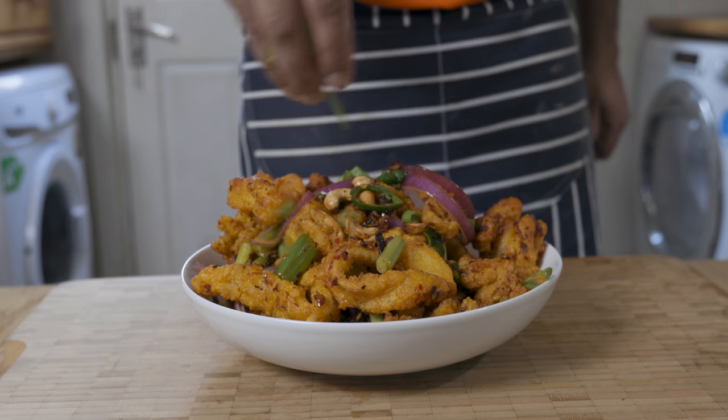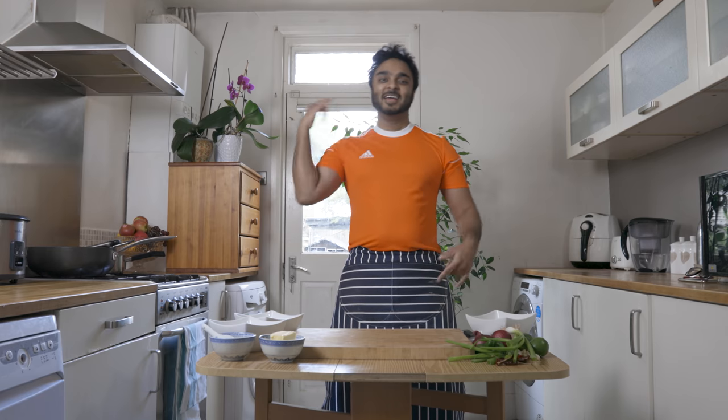It is probably the most popular seafood side dish in Sri Lanka. So without further ado, let's get cracking.